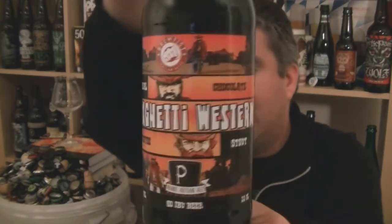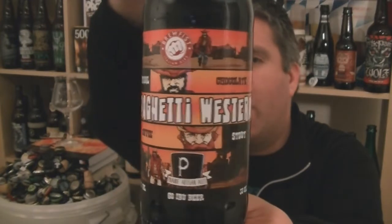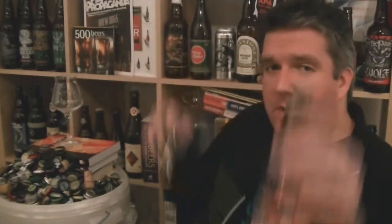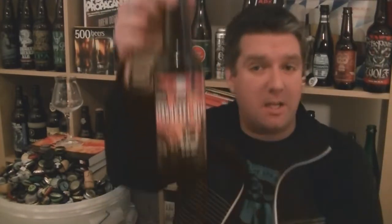This is a bottle of their Spaghetti Western, which is an Imperial Chocolate Coffee Stout at 8.7% ABV. Big thanks to Gun Van Julio for sending me out with a bottle of this — I really appreciate it. He tells me that it's going to be available online at Beerhawk, so go on Google, search for Beerhawk and you can pick up some fantastic Brewfest beers from them.